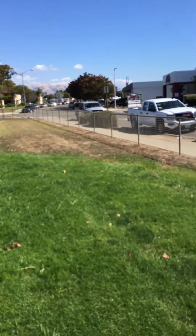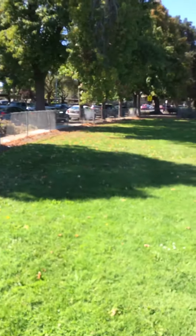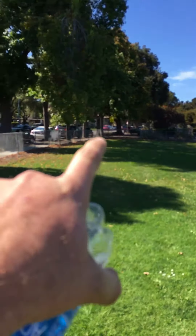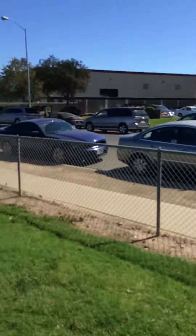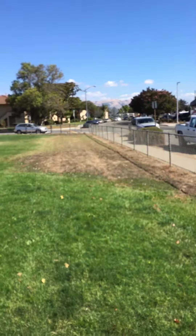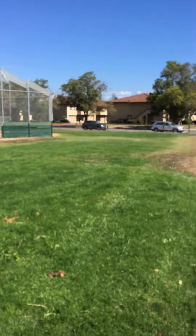Around the perimeter of this whole thing, there's a four-foot high chain link fence. My estimate is that from this corner here all the way to the corner there is about 200 feet, and then from there to the other corner is about another 200 feet.